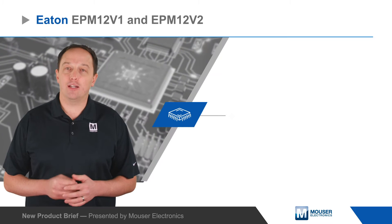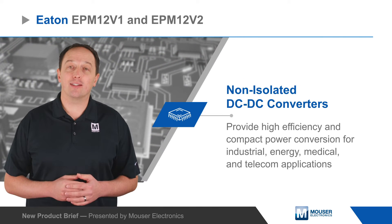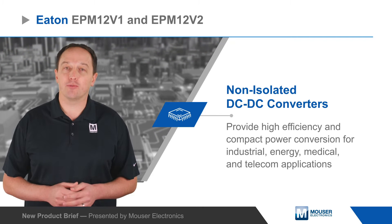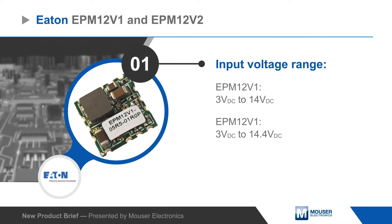Eaton EPM 12V1 and EPM 12V2 non-isolated DC to DC converters provide high efficiency and compact power conversion for industrial, energy, medical, and telecom applications.